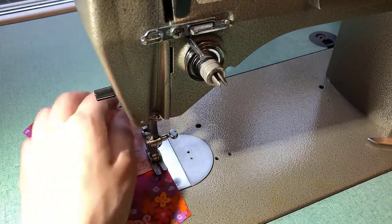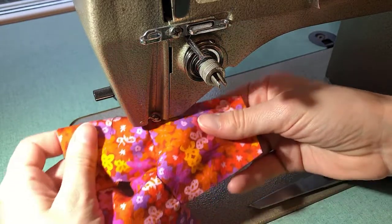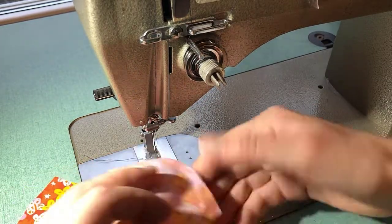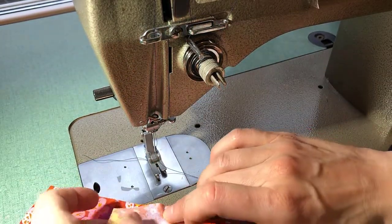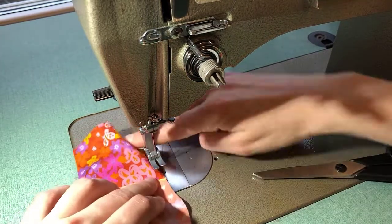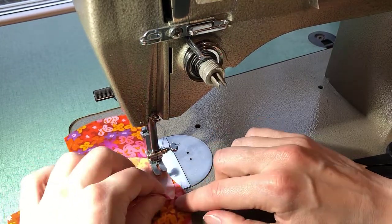Finish off that sleeve, and there is one sleeve in the shirt. Now I'm going to do exactly the same thing for my other sleeve, matching up the top center of my sleeve with my shoulder seam, and swinging it down so that it matches that armhole. Then sew the two together, making sure that my raw edges are matching.